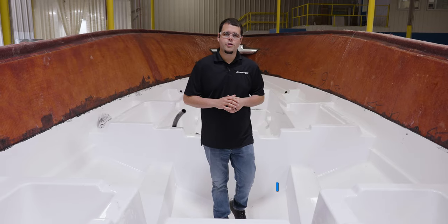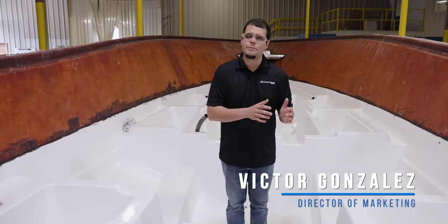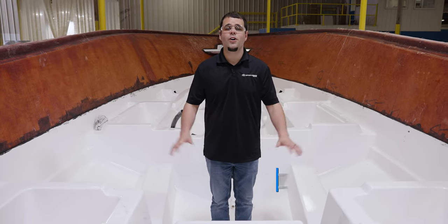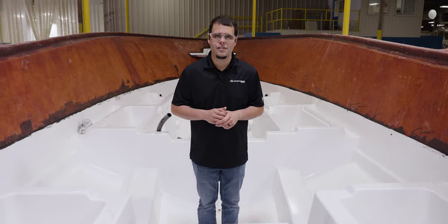Welcome to episode 2 of Sportsman's Behind the Glass. We are back in our lamination department — last episode we focused on hull construction. Now it's time for us to focus on our stringer system. So let's take a look at what's behind the glass.